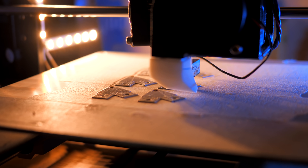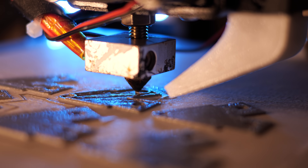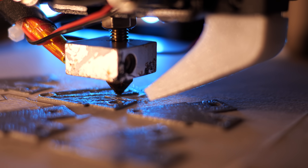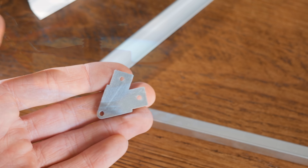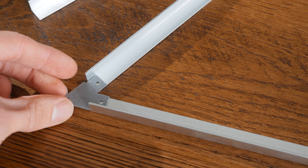If you don't have a 3D printer yourself, it's worth keeping in mind that they're starting to become quite commonplace in local libraries and maker spaces, so have a look around your local area to see what's available. Failing that, you could send the file to an online 3D printing service instead, or cut a more basic version out of wood.